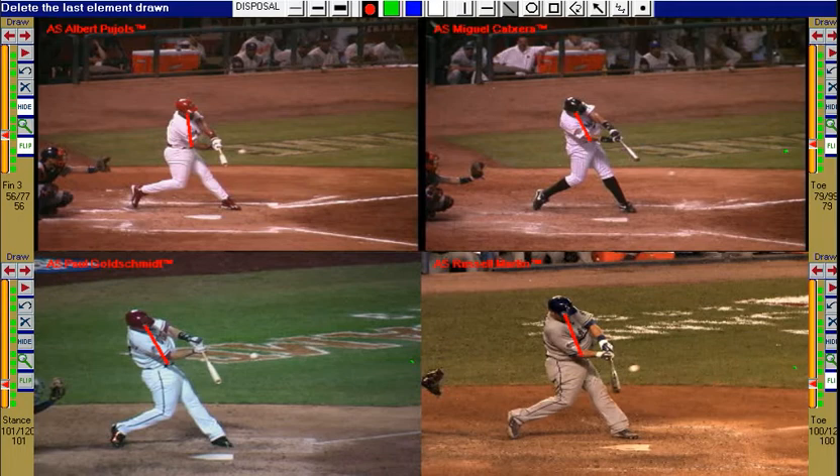They reverse their posture to a backward position, which now shows the head behind the center of the body.